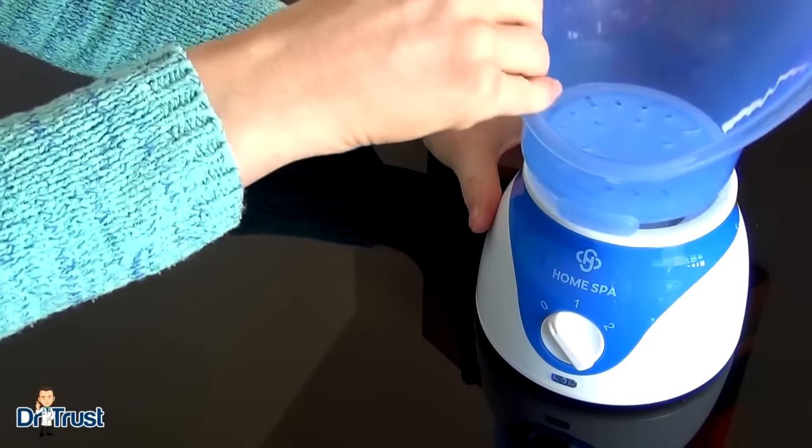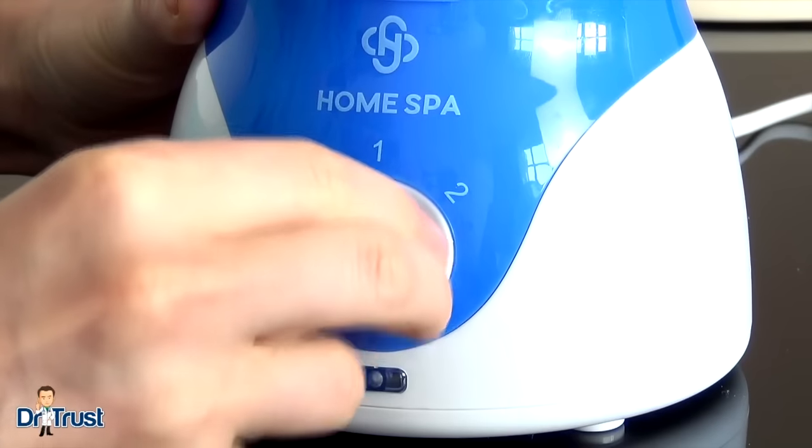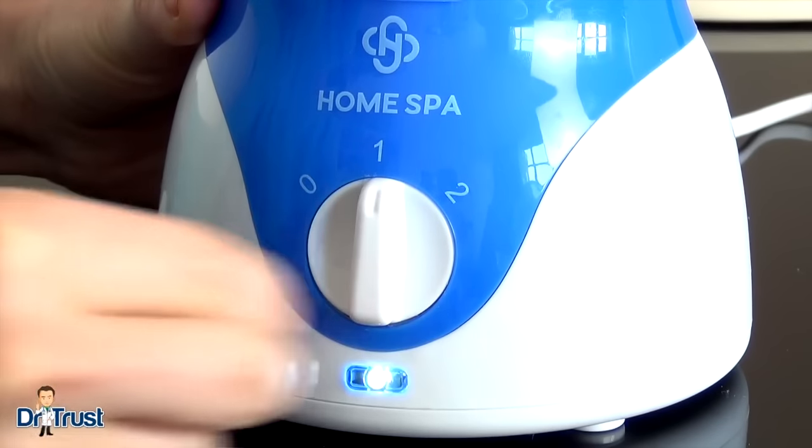Insert the facial steamer funnel and twist to secure. Plug your device into the mains and choose your steam settings: Off, gentle or full.